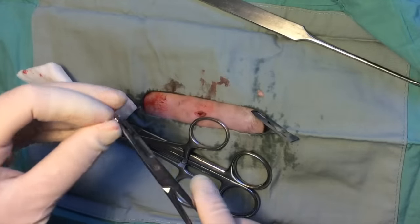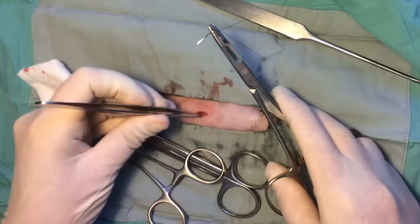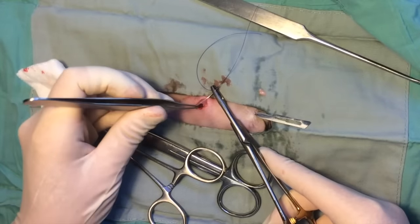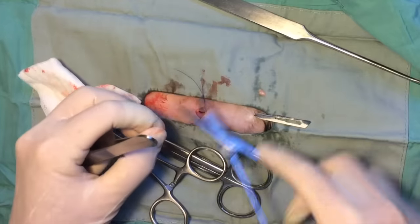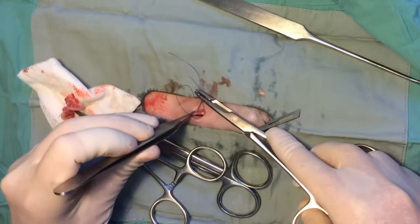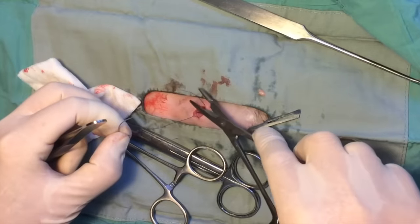The abdomen is closed routinely using 4-0 monofilament absorbable suture with a single cruciate suture. The first surgeon's throw is placed only tied enough to oppose tissues without slipping and the square knot is tied with a minimum of five throws. Adequate bites of external reactive sheath are taken to ensure suture security, and care is taken not to crush the body wall during suturing and knot tying.